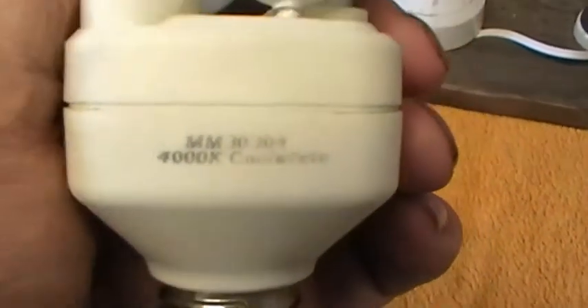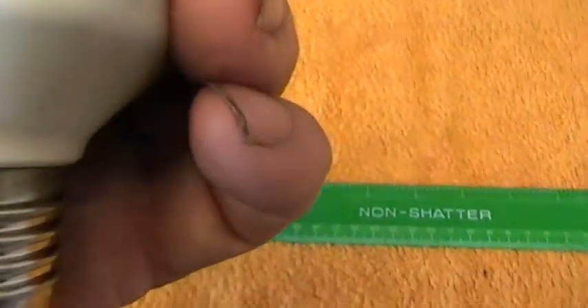This one is what they call cool white. It gives out, obviously as the name says, a white light. It's not daylight — daylight tends to have a slight bluey tint to it. I'll get it focused a bit better; for some reason I can't really focus it that well. But it definitely says 4000K, which is Kelvin. Cool white.